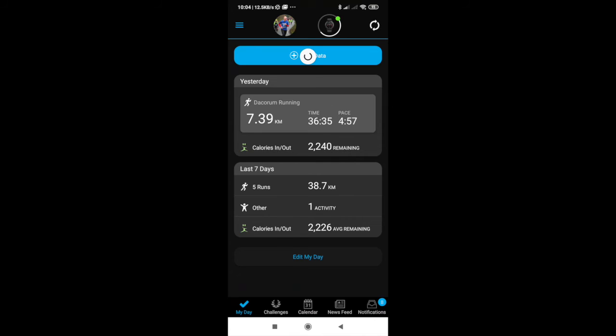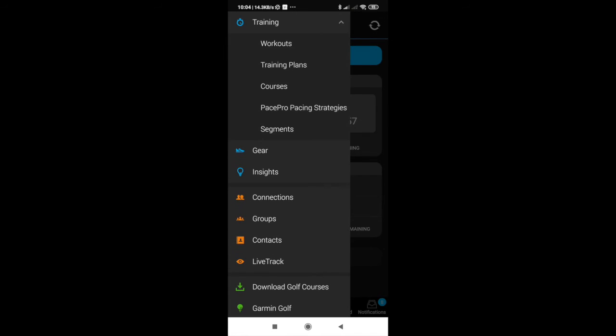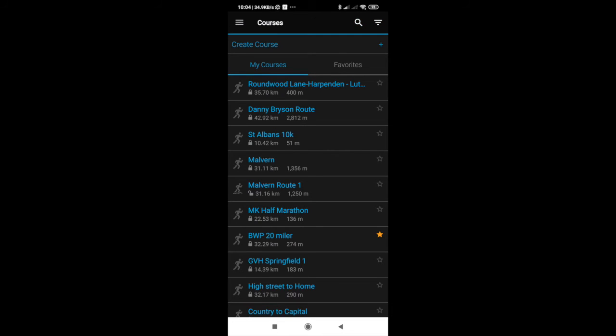In Garmin Connect, click on the three lines at the top left, go down to Training and Courses, and you can see we've got the St Albans 10K that we created, the Danny Bryson route that I copied from somebody else's profile, and the Roundwood Lane Harpenden-Luton course which I created in the Strava app using their suggested routes.